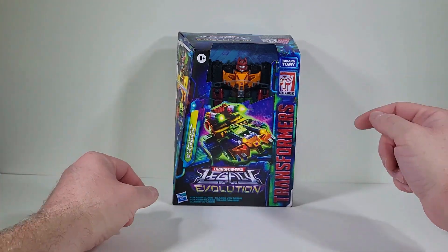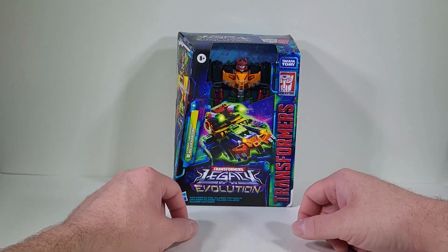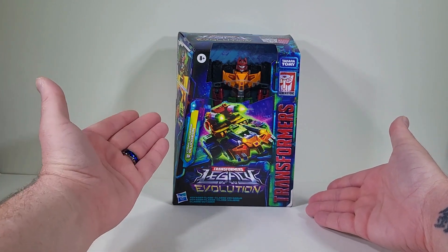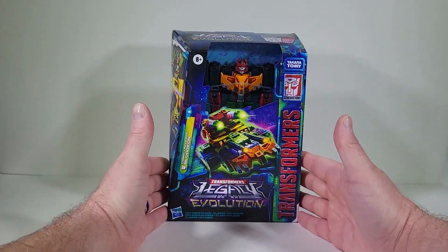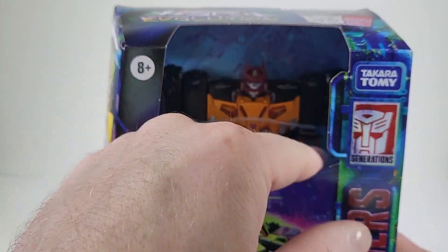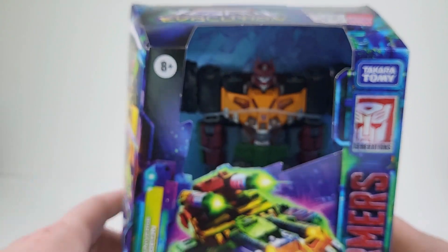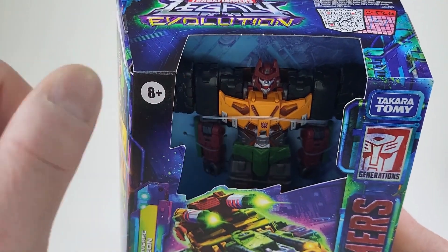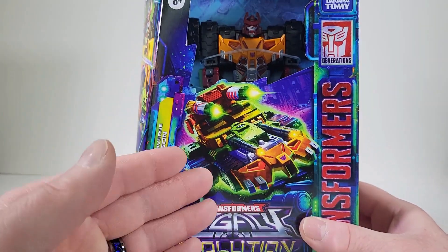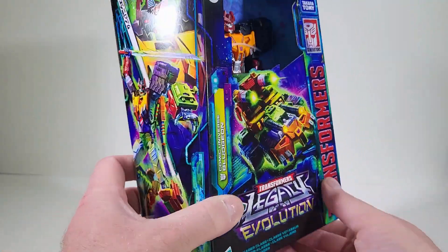Thank you for joining me today. We're going to take a good look at Transformers Generation Legacy Evolution Comic Universe Bludgeon. Let's bring him up closer. We don't have a plastic window, but that does give us a better opportunity to take a closer look at Bludgeon, and this guy is just looking phenomenal. I love the product art we have for his tank mode.